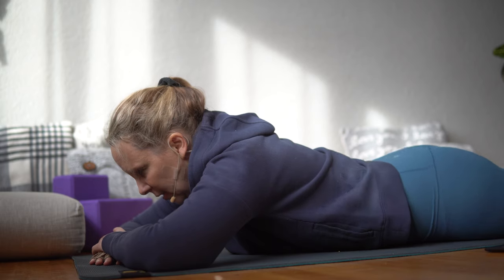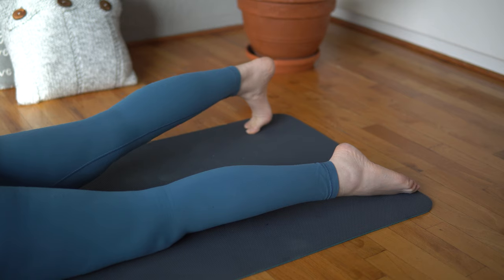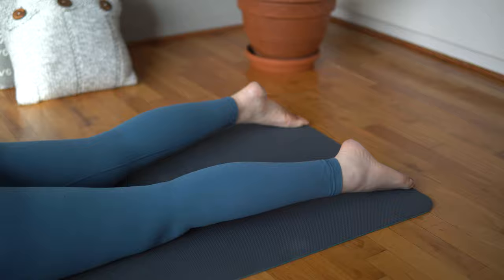On your belly, roll your hips from side to side to release your low back. Tuck your right toes under, lift your knee, reach back through your right heel. Tuck your left toes under, lift your knee, reach back through your left heel.